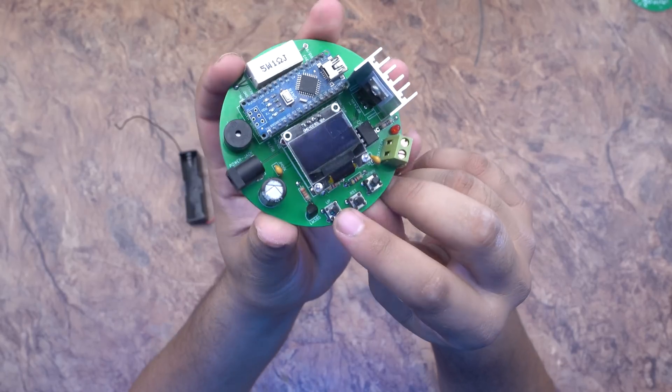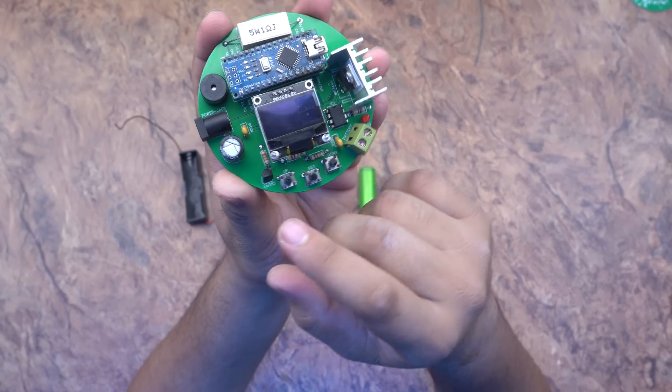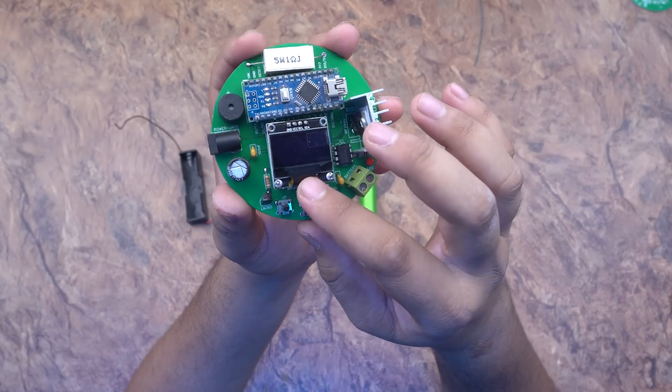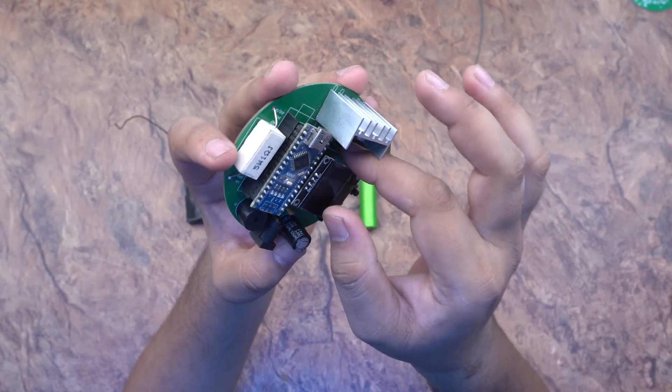Here is the device. There is a button and you can press up and down to change the settings. You can add an IC, an Arduino, and an LCD display — which makes it a perfect tester.